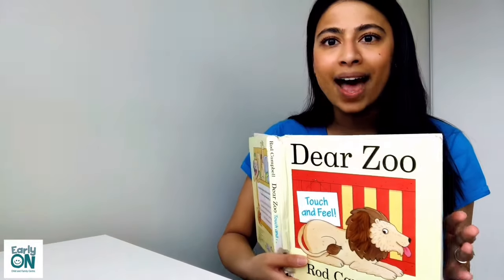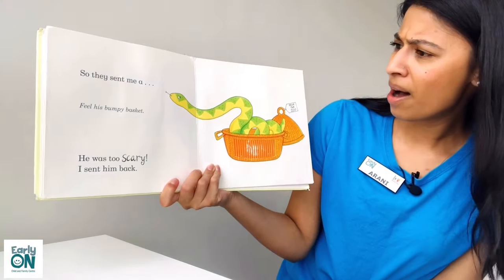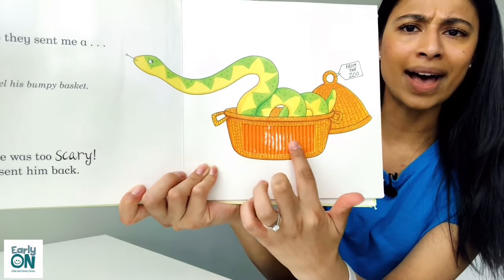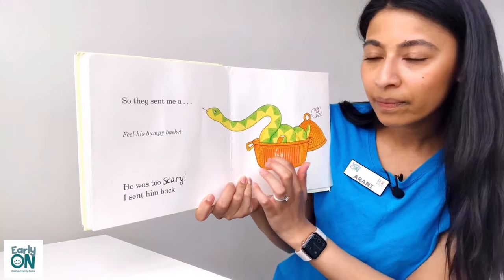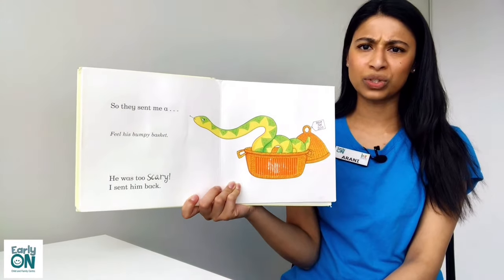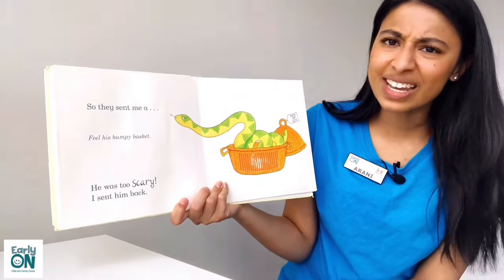So instead, they sent me... oh my goodness! They sent me a snake! But that snake came in a very bumpy basket — the basket's very bumpy. Can you hear the noise? But that snake was too scary. I didn't want a scary snake in my house, so I had to send him back.